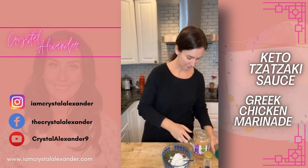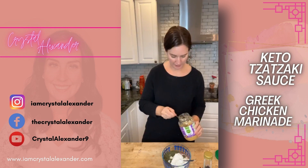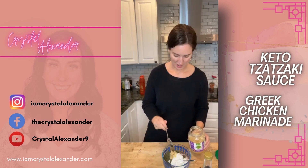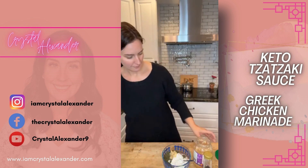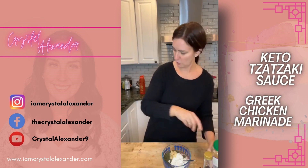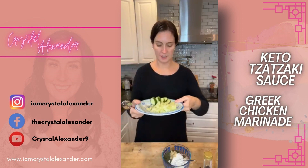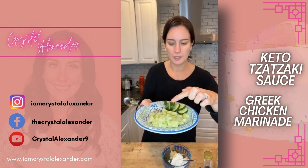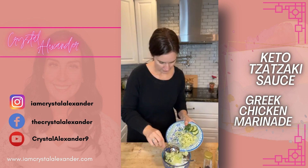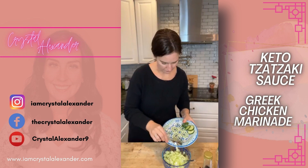Someone's just walking by and our dog has to lose his mind — sorry about that! I chopped up a smaller cucumber and we're going to put that in here as well. We're going to mix it all up, and I'll show you the chicken that's marinating too.